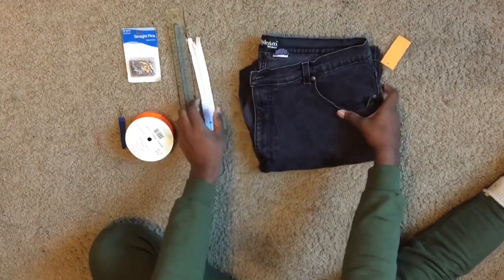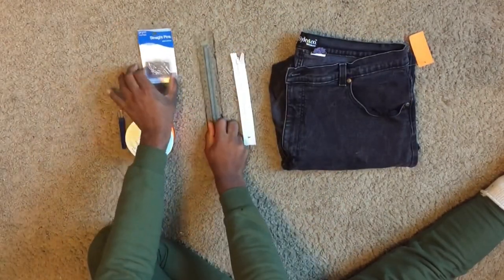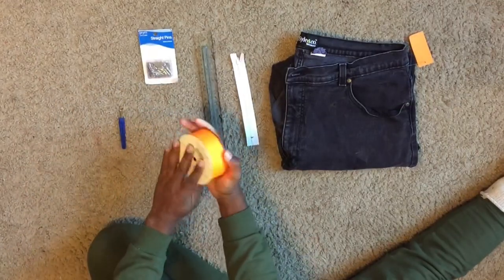The materials you'll need to make this bag are an old pair of jeans, a zipper, a ruler, some pins, and of course ribbon.